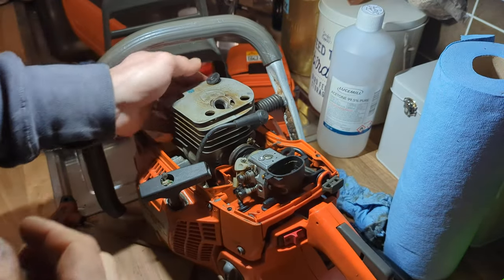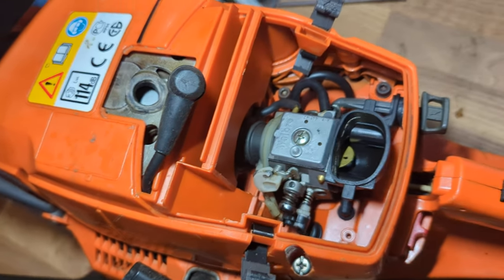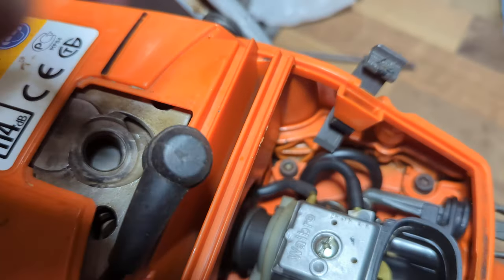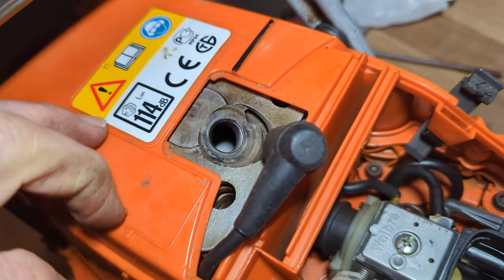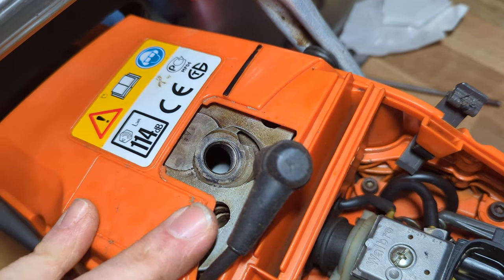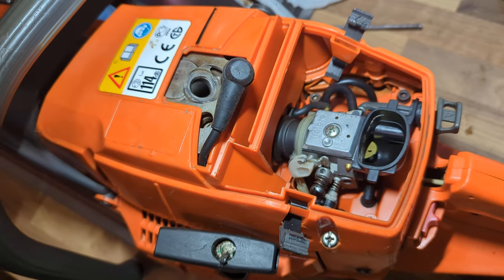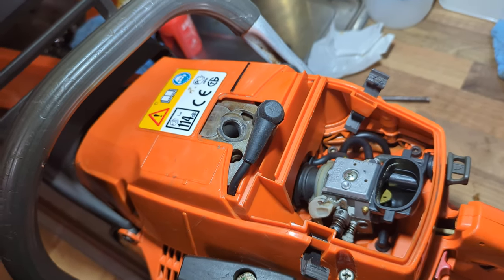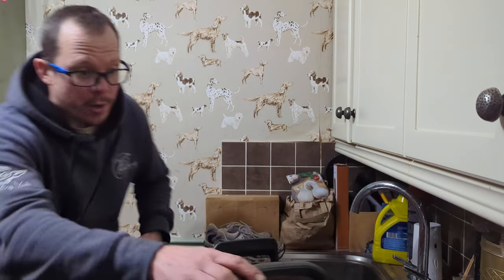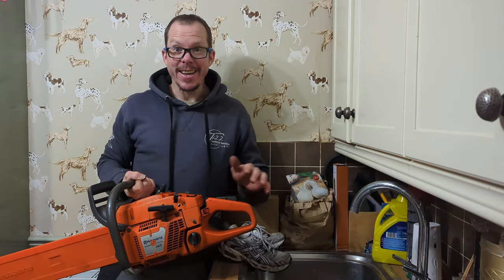There you are guys — she's all back together, top cover back on. The plug's not there because I'm just going to let the sealant dry. You can see the piston going up and down quite nicely and not catching anything. All nice and clean, all ready to go.